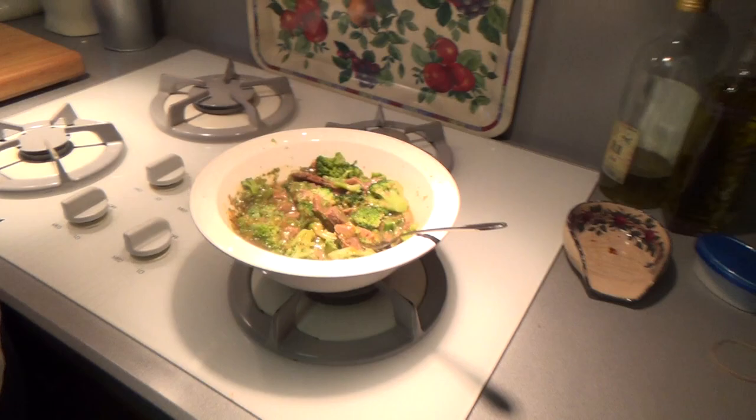I just poured it in and weighed it, and it was actually only 3 grams heavier than it was supposed to be. So that's good news.